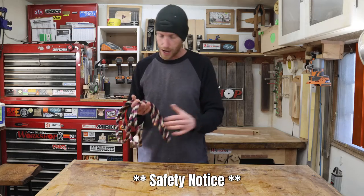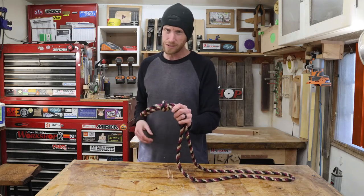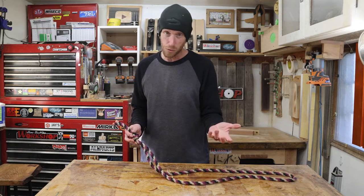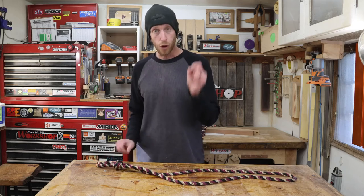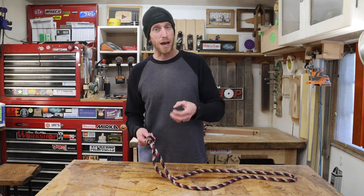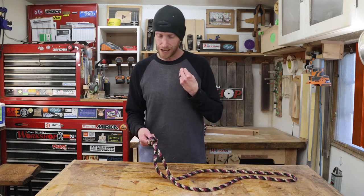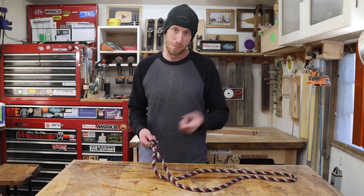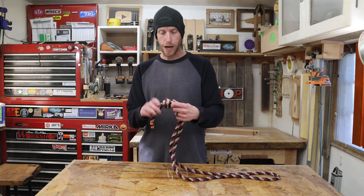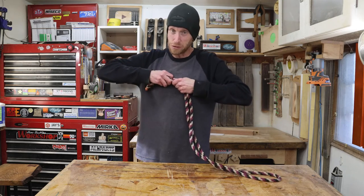One thing I want to point out: if you don't want to use this kind of knot, that's totally fine — any knot that's good and secure is probably going to work. What you don't want to do is use any sort of slip knot. Obviously if it slips, it can tighten around the horse's neck and that could be disastrous. So no slip knots, just any sort of good secure knot. I like this Matthew Walker knot because I really like the look of it.